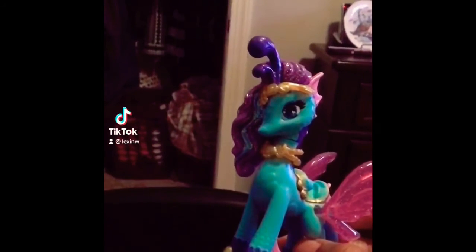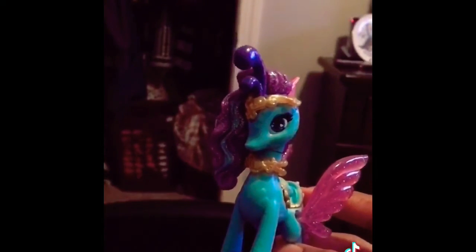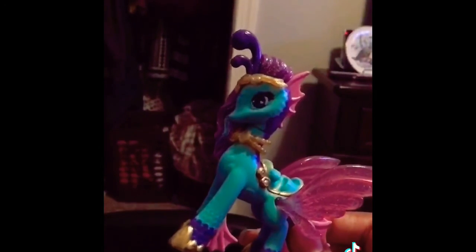If I had to choose between both of them I would say the first one because it color changes, but I love this one because of its rider, so it's nice too. Now we'll look at the sea stallion glider. A sea stallion is basically a seahorse mixed with a horse on land. This sea stallion belongs to Lagoon Lily and it color changes.